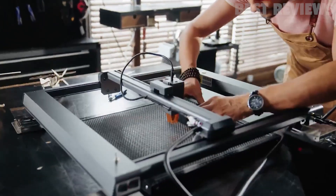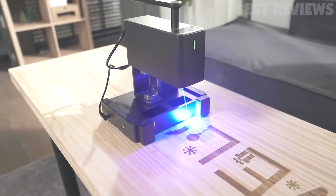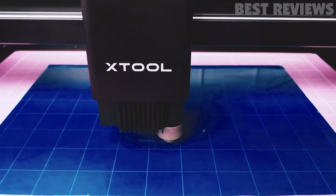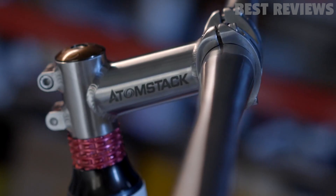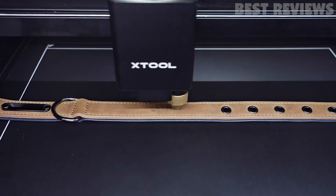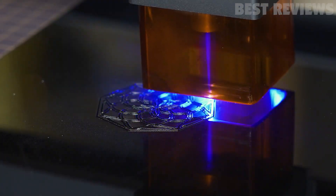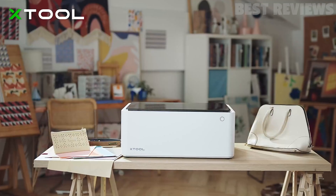Are you looking for the best laser engraver and cutting machine to buy this year? Look no further. We have done the research and rounded up the top 5 laser engravers and cutting machines. These machines are perfect for all kinds of projects, from intricate engravings and etchings to precise cutting of materials. With the latest technology, you can create amazing unique designs with ease and speed, whether you're a professional or a beginner.